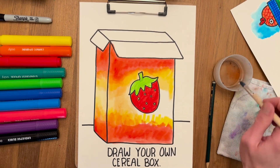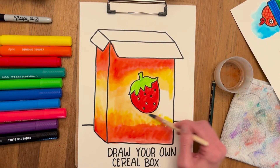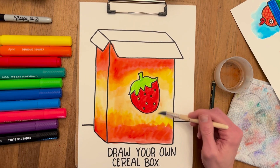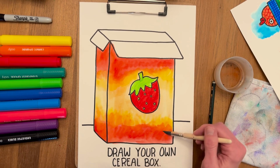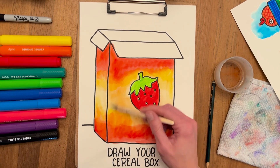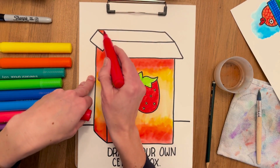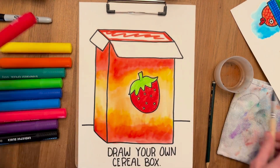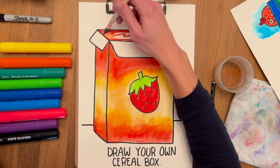You'll notice that I picked up a little bit of the red from the strawberry by mistake, but that's okay — just keep blending. You can always add more water if you want to take away a little bit of the color. Right now I'm working on the top of the box: contour a little bit in red, color it, then add water again.